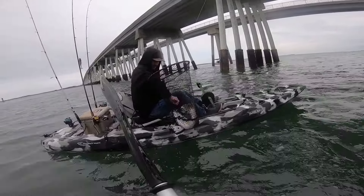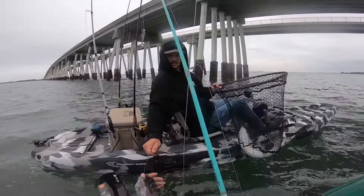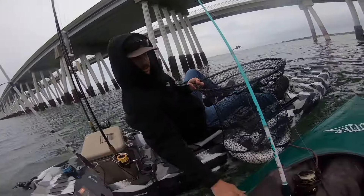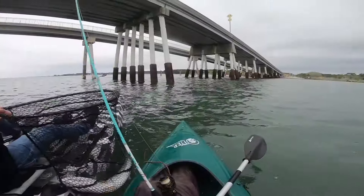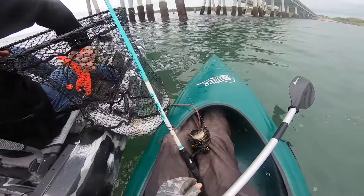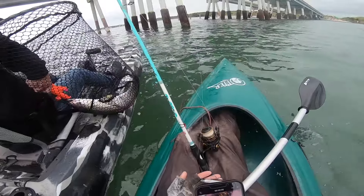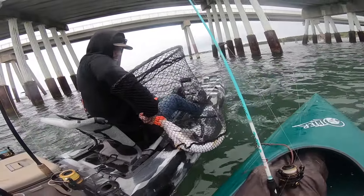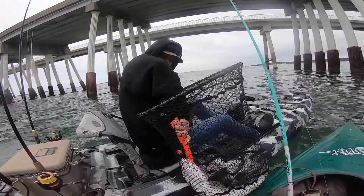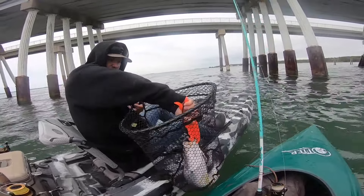Holy shit! Should I keep it? I don't really want to eat it, so I'd rather you just get a picture on my phone and then release it for me. Dude — oh wait, I got to get a picture too with this new bait. He hit it jigging it off the bottom. Holy shit bro. Fishing the new Jig Pro, the 3 inch. Make sure you get it in his mouth. Dude, I got this on the GoPro too. That is my PB weakfish for sure.